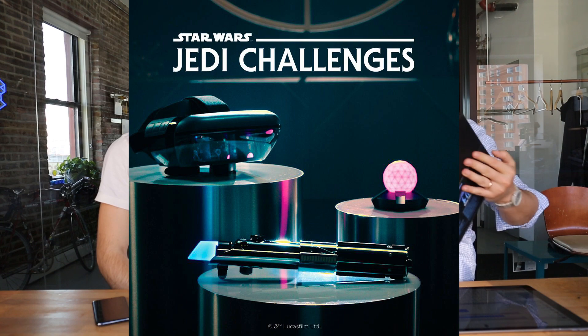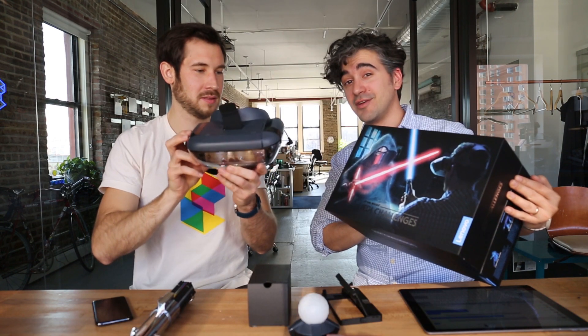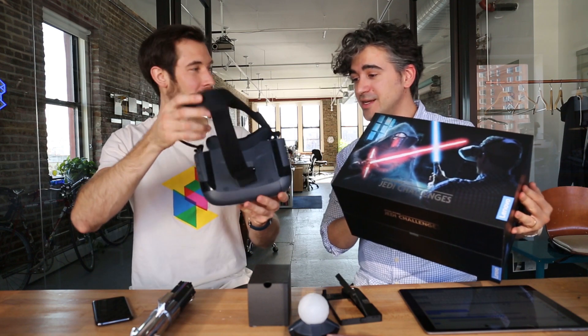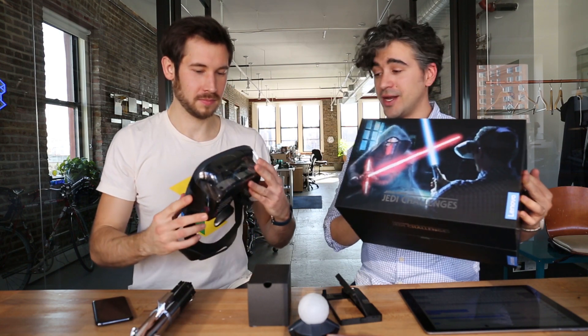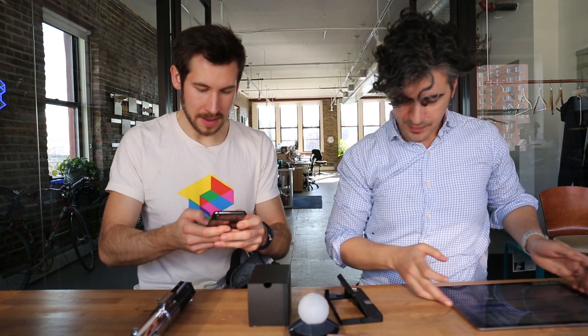This is the Lenovo Jedi Challenges. They just released a new one. This thing's been out for like two and a half months and it's already obsolete, but they did a special edition for this Jedi Challenges game. You have to download the Jedi Challenges app — it's a store.